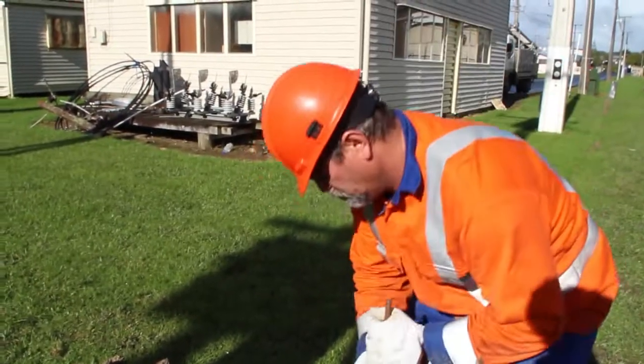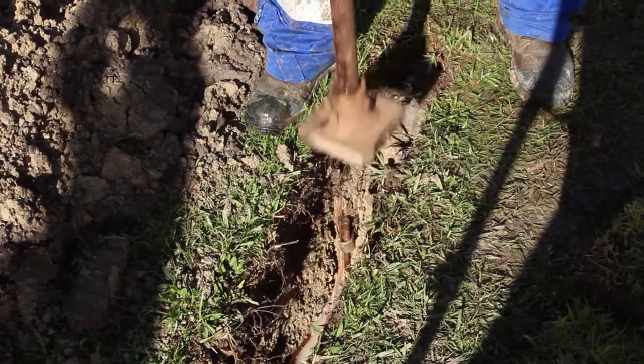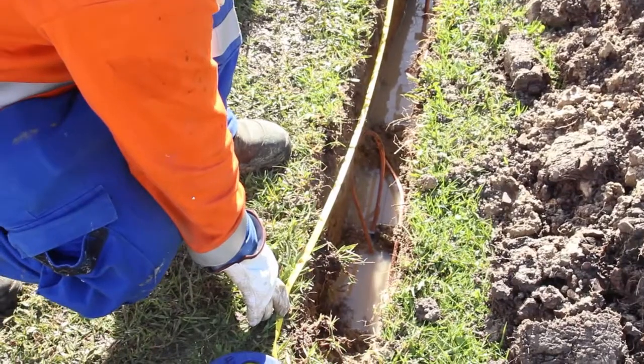If the test results do not conform to your location requirements, you are required to install additional earthing. You now must complete the as-built.